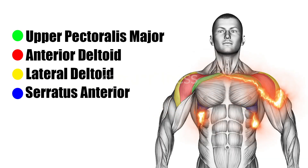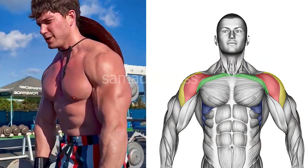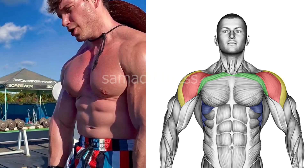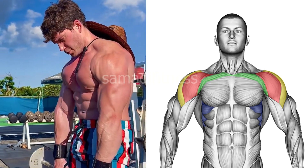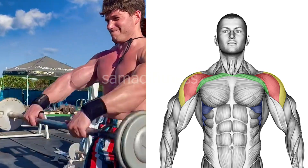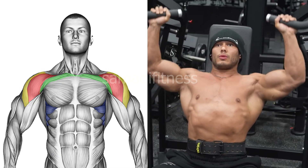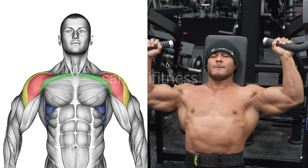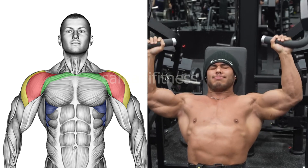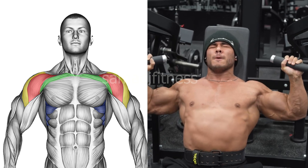Exercise 2: the seated shoulder press machine. This targets the deltoid muscles, broadly focusing on building shoulder strength. It offers a controlled motion for safe and effective shoulder development by pressing the weights overhead from a seated position.